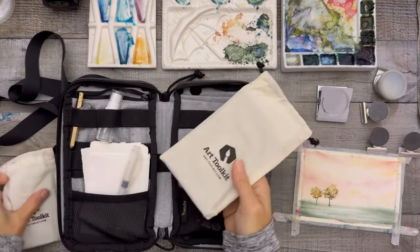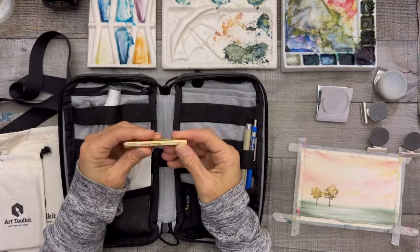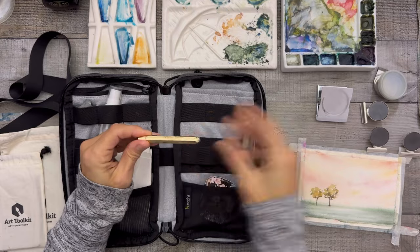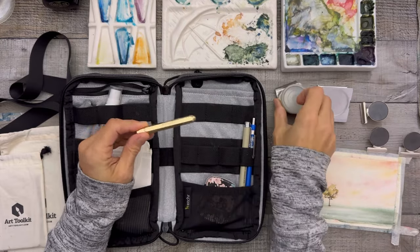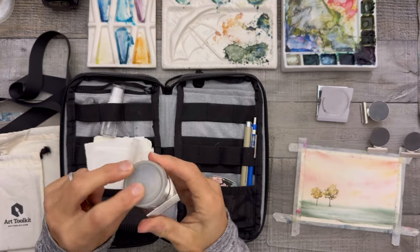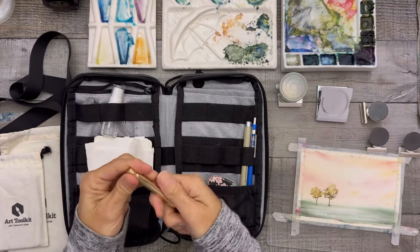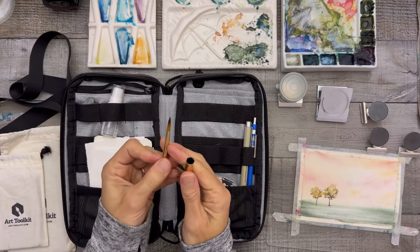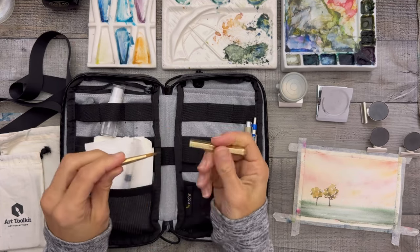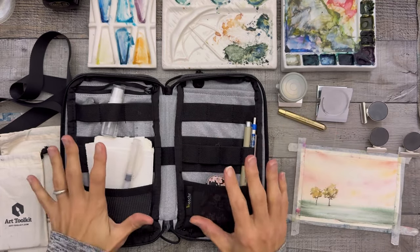Right now I only have one paintbrush, and it's from Whiskey Painters — the same place I got my little water cup. That thing seals right up and never leaks on me. It's a nice round brush with a nice tip.